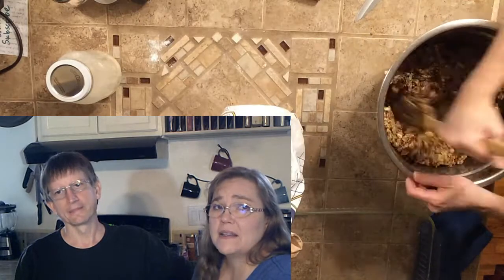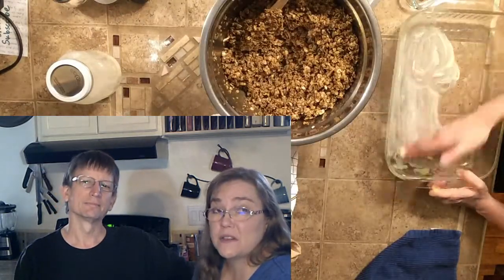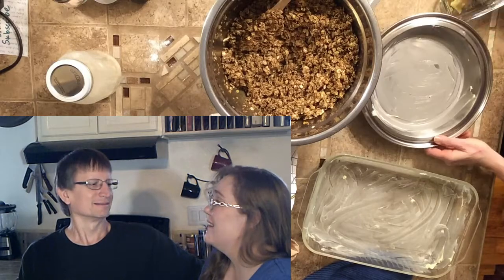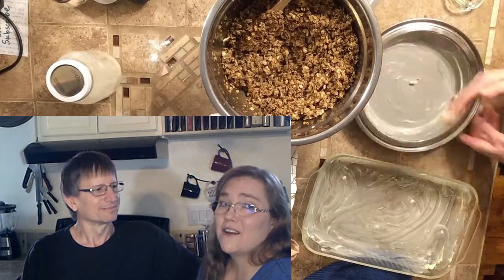One recipe I found online said to use wax paper. I tried it — the wax paper sticks to your granola. Don't do it. Just get a lot of butter and coat the pans really good. Learn from experience. Who doesn't like a little butter? Butter is our friend.